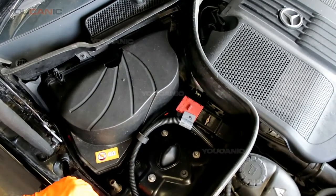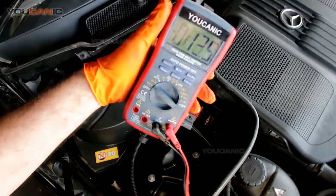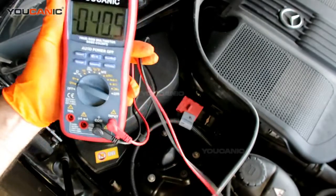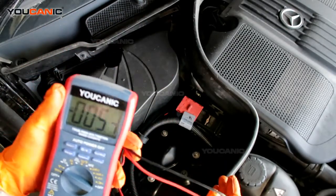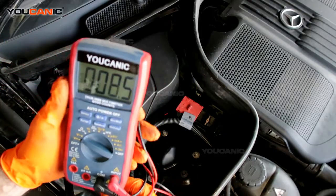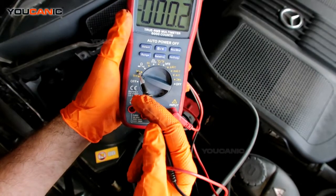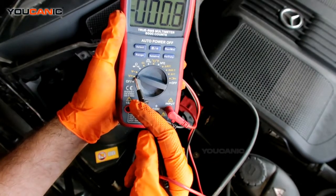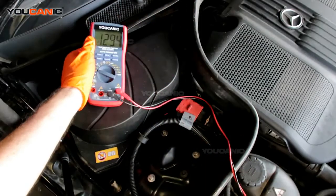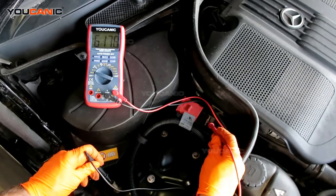Say we've got a voltmeter — any basic voltmeter will do. We're going to check our battery voltage; we'll want anywhere around 12.5, and 12 and over is definitely what you want to keep something going. Make sure you've got it on the volt side of DC, not alternating current. This one has the V with a line over it, so that's for DC. We put our negative here and our positive over here.